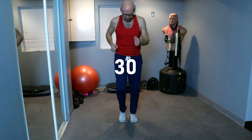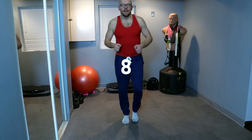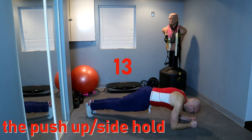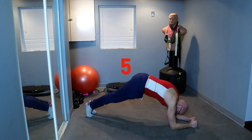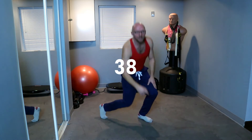Plank hip raise coming up next. March it out. 15 seconds, keep it up. 10 seconds, seven — we're going to drop down to the plank position, push it up and raise those hips up in the air. Always stay under control. One, two — push up, pull up — imagine somebody's grabbing you by the waist and pulling you up. Five seconds, three, two, one — and up, and march out.